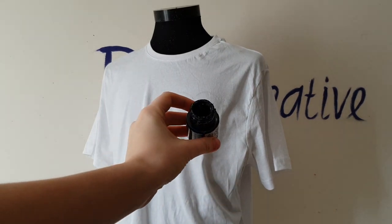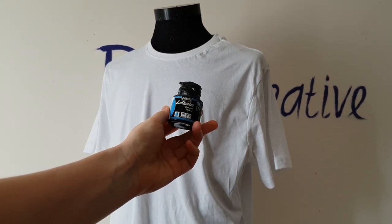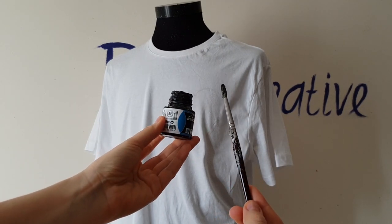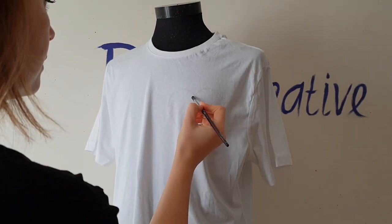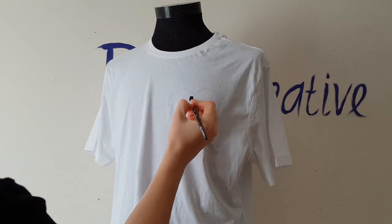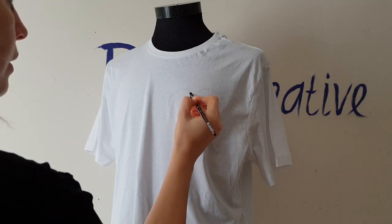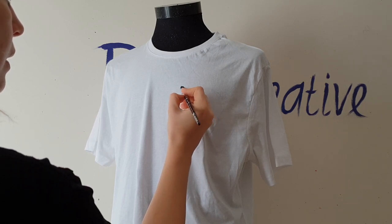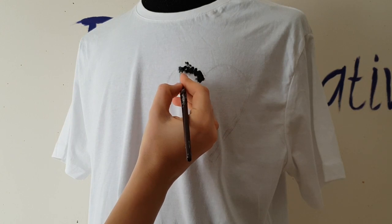Now I will use black fabric paint — I use paints of the brand Bebeo — and a medium size brush. I don't want the heart to have straight edges, so I'll create brush strokes near the lines I drew, and this way our heart will look so artistic.